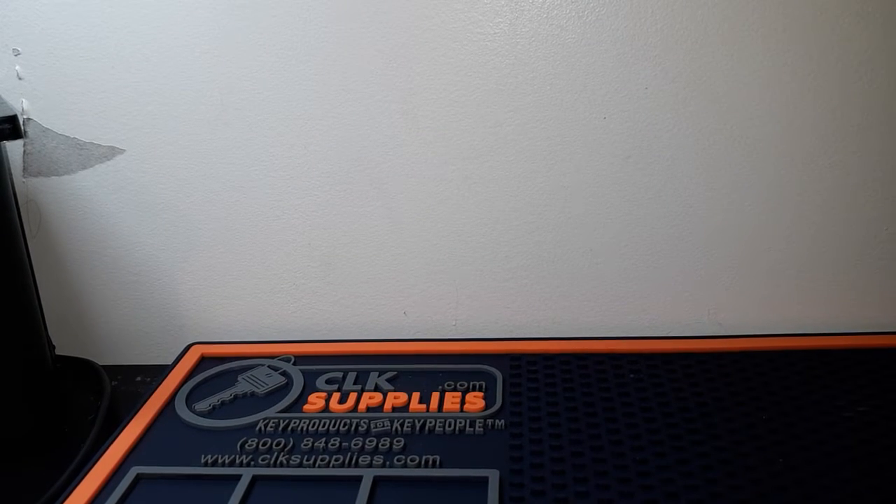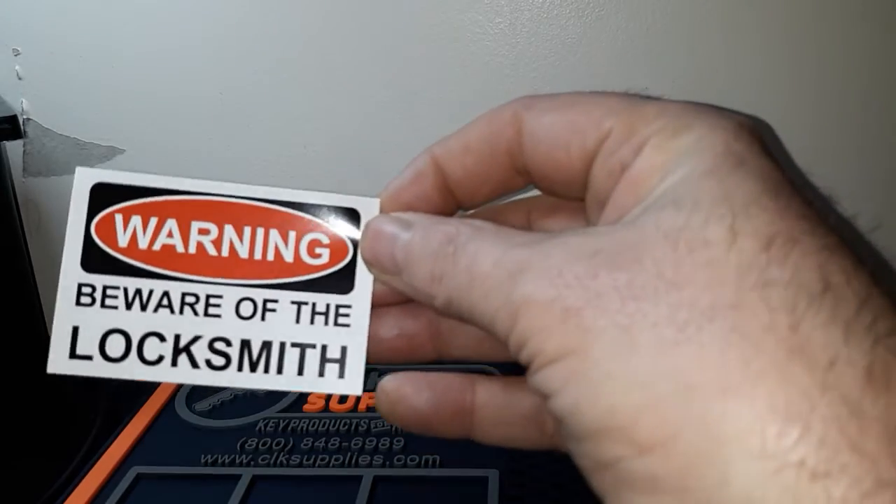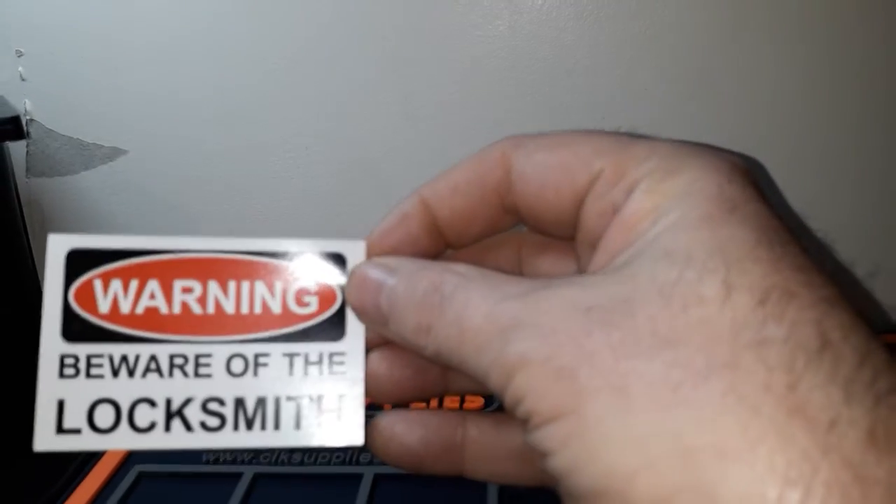Okay guys, it's been a while since I've been on here. Thought I'd jump on and make a quick video. Got some stuff in from Jason and Kim at SC Lock and Key down in Mississippi. This is kind of two things thrown in together — the latest batch of goodies they sent out. Some stickers, got a 'Beware the Locksmith' sticker.